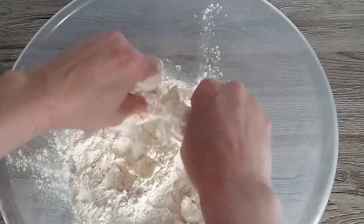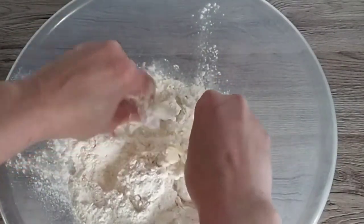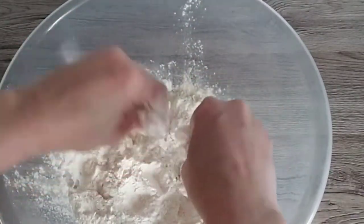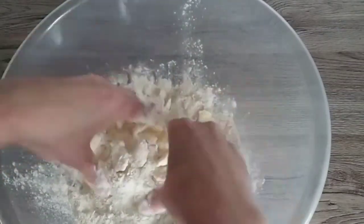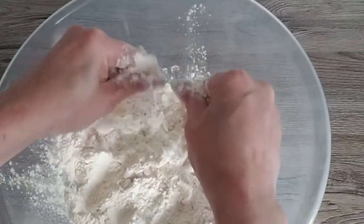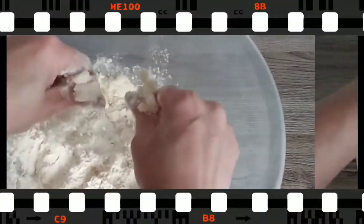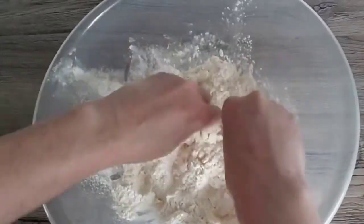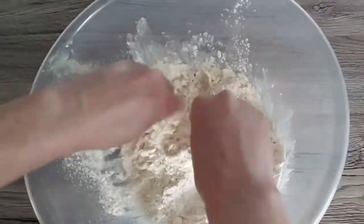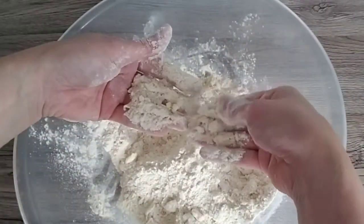As you do this, you want to slightly bring the mixture up away from the base of the bowl. The reason for this is that you're adding air into the mixture, which helps with aeration and that's what will help the scones to rise when they're cooking. This may take a little while, so just be patient. Every now and then you might want to give the bowl a little tap — this will bring up the larger pieces of butter from the bottom and make it easier to find them.